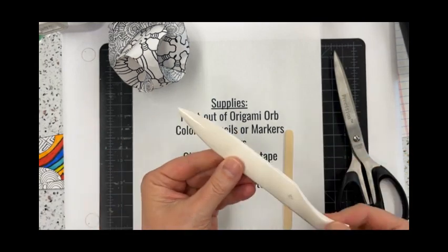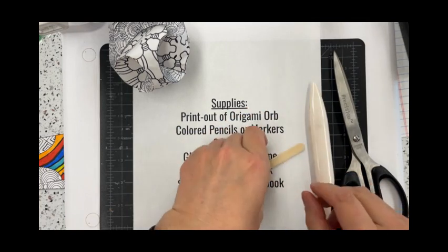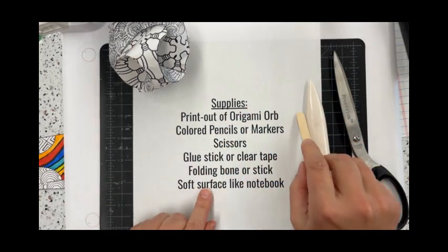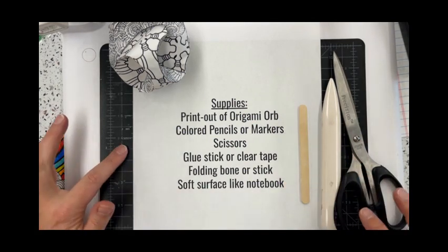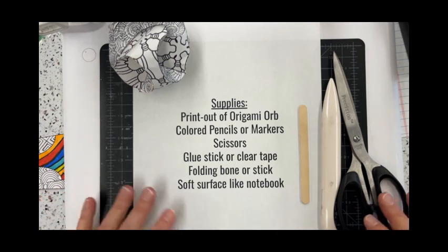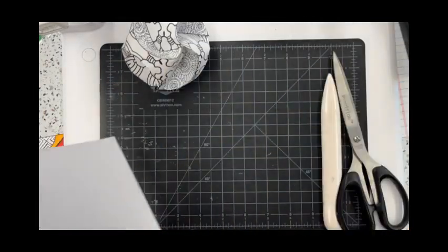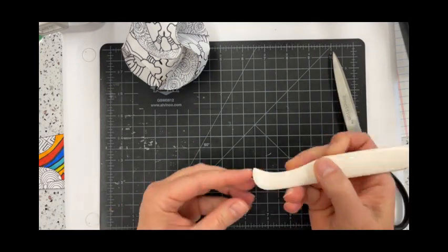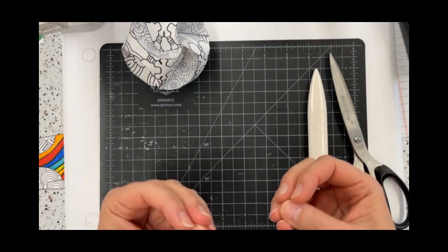You'll also need a folding bone — this is a more sophisticated tool. Otherwise, a regular popsicle stick will also work. And you'll need a soft surface. I'm using one of my cutting boards. If you don't have a cutting board, you can use a notebook or a folder with paper in it — something that has a little bit of give when we do our scoring, not a hard surface like a table.